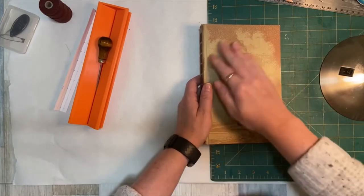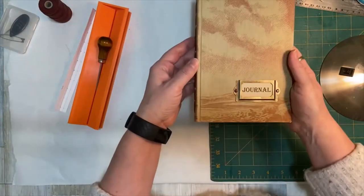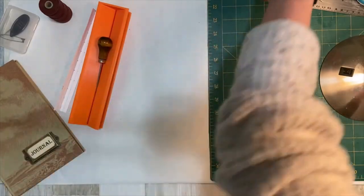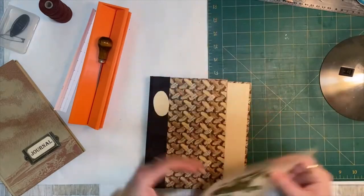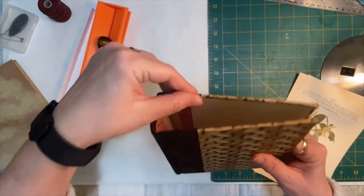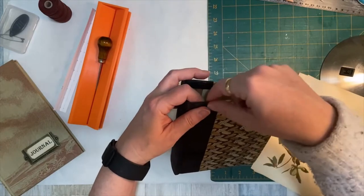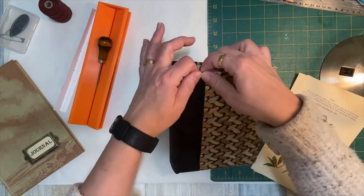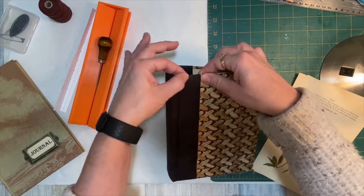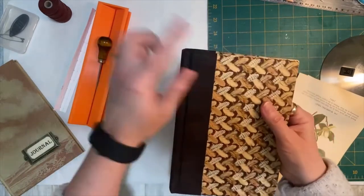And then the other one I'm working on is this bird journal. I did manage to fix that little piece that was all caved in. I actually got my knife, pulled out all the pieces, put some glue in there, put it in my paper press between some wax paper overnight, and when I got it out it was nice and flat again - the chipboard had flattened out and everything. And then I ended up covering it with fabric, so that was even better.